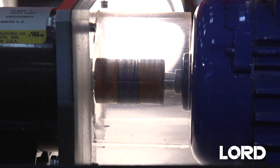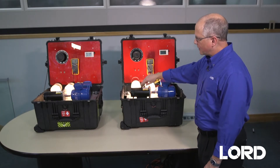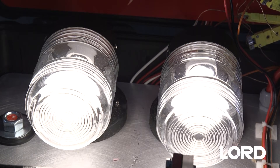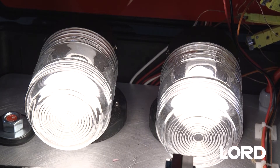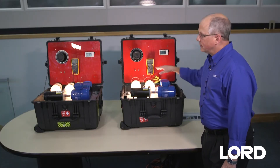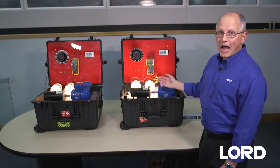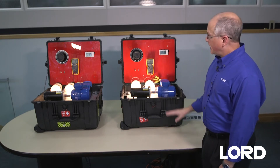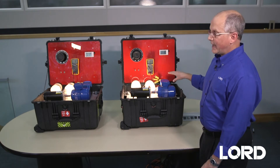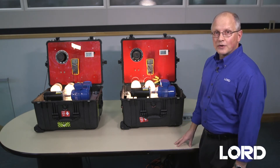The way these work is that the motor drives a generator, and then the current from this generator is controlled through this rheostat, and these two lights act as the load for the motor. So using the rheostat, we can adjust the current, and therefore we're adjusting the power of each motor. Since we're running at the same current and at the same speed, the output power for each motor is the same.